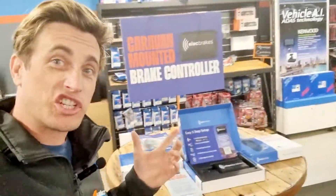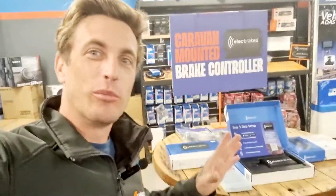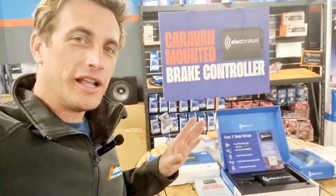G'day Australia, I'm Coram E at AudioCom in Midland to show you an exciting new product. Now this has just come in so we're still getting to know it a little bit. I'm just going to give you a brief overview. We're pretty excited about it.